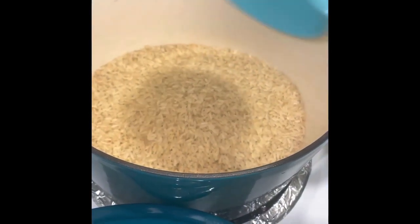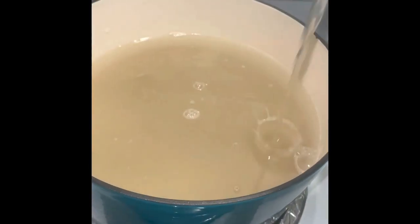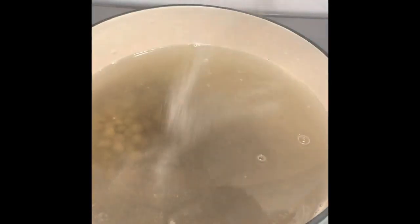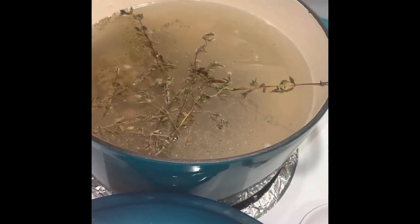Measure four cups of rice, eight cups of water, add a 15 ounce can of pigeon peas, salt, black pepper, some fresh sprigs of thyme, whole cloves.